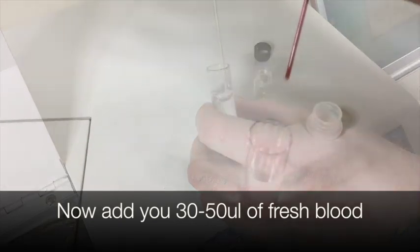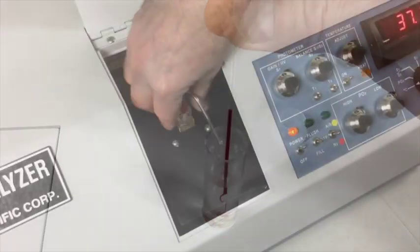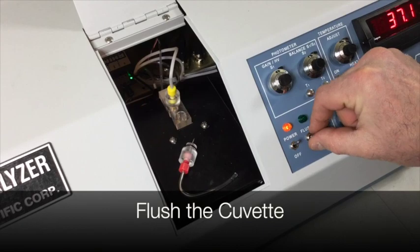Now add 30 to 50 microliters of freshly drawn blood. Take the red top off of the cuvette and then thoroughly flush the cuvette.